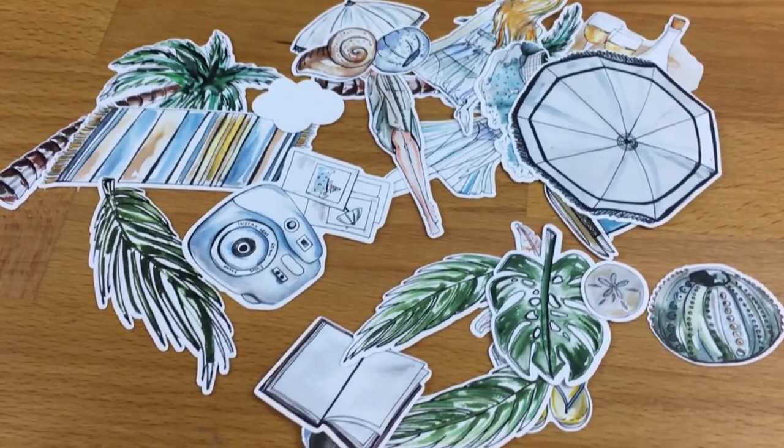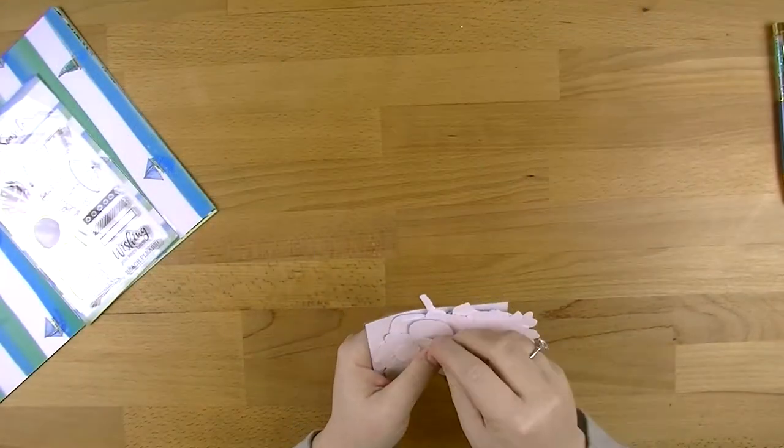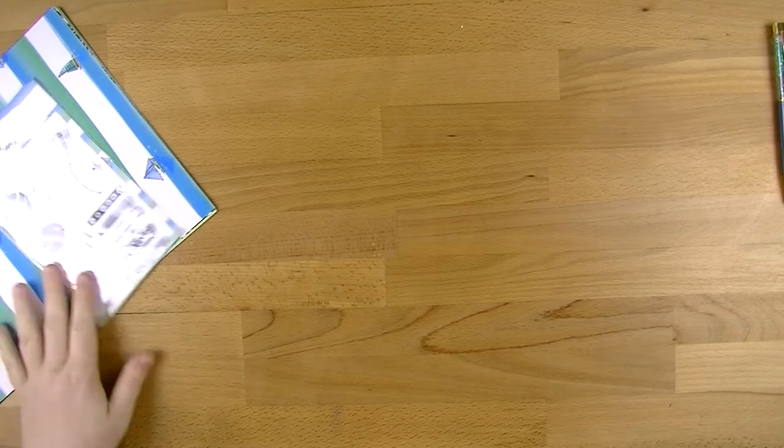I don't use die cuts all the time - I have a very large collection of them but I don't tend to use them. So I'm interested to see how much use I get out of those being challenged to use them.